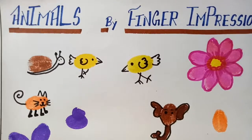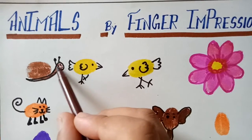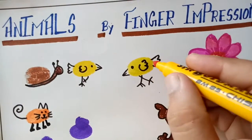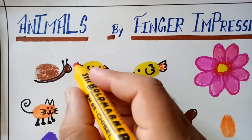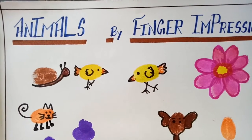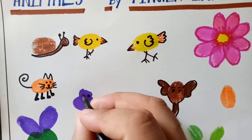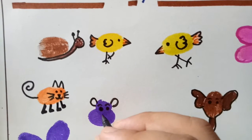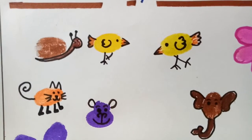Now I am completing my snail to fill the color like this, and in our birds also. It is completed, now this one — I will make its monkey ear and nose like this.